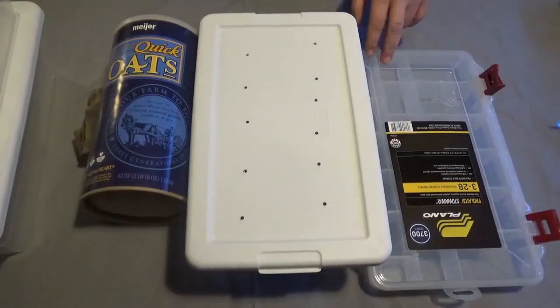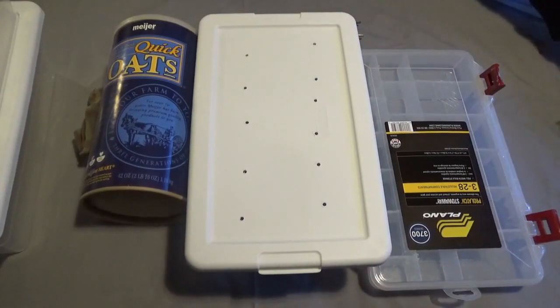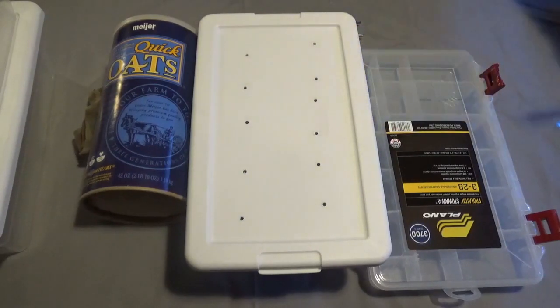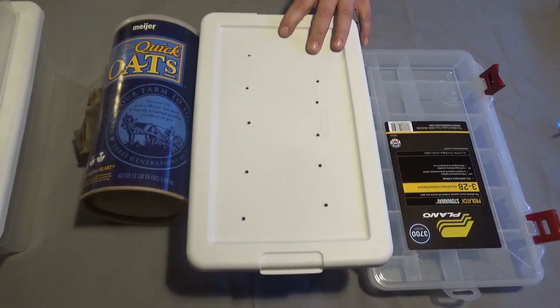You're also going to need something to punch holes, because you have to punch holes in the tote and the lid. You can use a drill with a drill bit, or you can use a soldering iron like I'm going to use. If you use a soldering iron, which I prefer for plastic, make sure it's well ventilated — it tends to make a lot of smoke and chemicals come off the plastic, so it's best to do it in a well ventilated area.